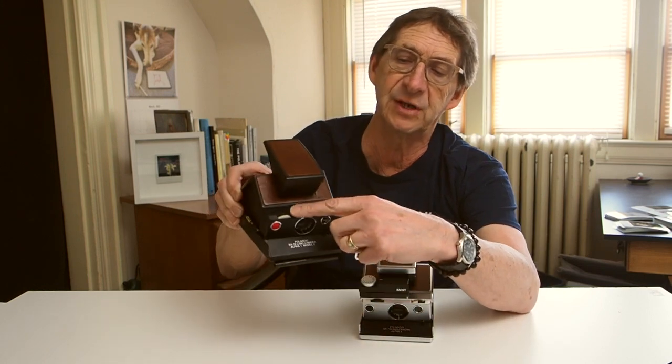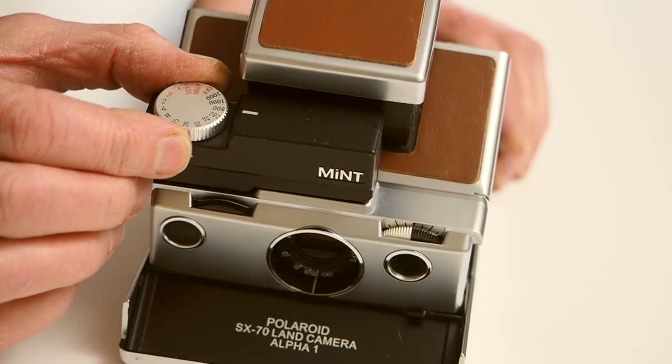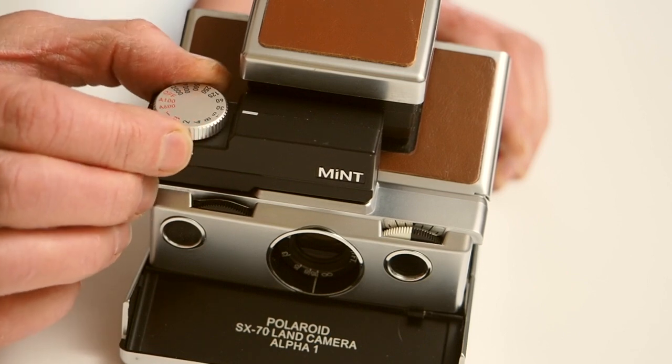The other really big innovation is this little attachment that Mint has on the camera — they call it the Time Machine. What it allows is basically a manual override over the camera, not a complete manual override, but enough to make a huge difference in my ability to control exposures. It just attaches into the flash socket on top of the camera, and by manipulating the dial you can select your shutter speeds. The shutter speeds are adjustable from 1/2000th of a second all the way down to 1/2 second, and there's also a bulb and a time setting as well.